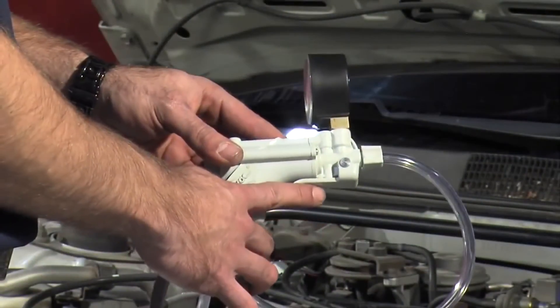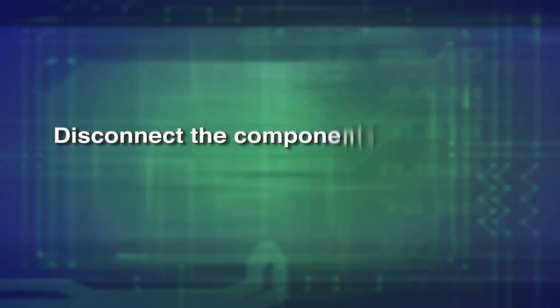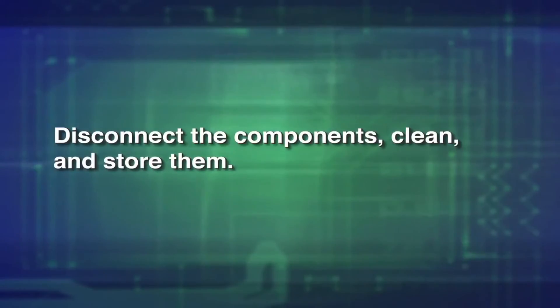When testing is complete, release the pressure by pressing the pressure relief lever located on the pump. Disconnect the components, clean and store them.